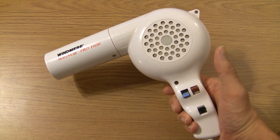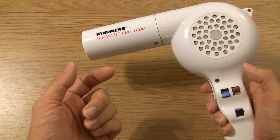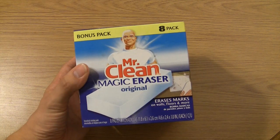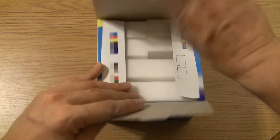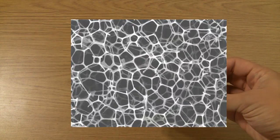First, a few needful things you're going to want to have on hand. A hair dryer with a heat setting. Next, some Mr. Clean Magic Erasers. Now, that's just a name brand — in actuality, this is called Melamine Foam. You might be able to find it in a few other places. It's basically a microscopic sandpaper made of polymer strands, and it's good for cleaning things.